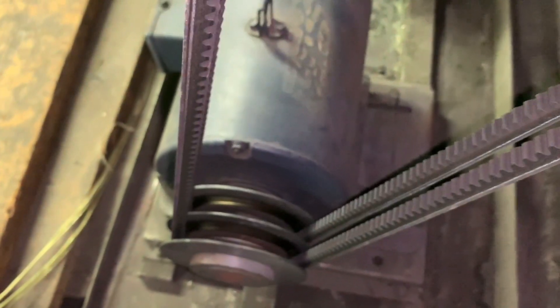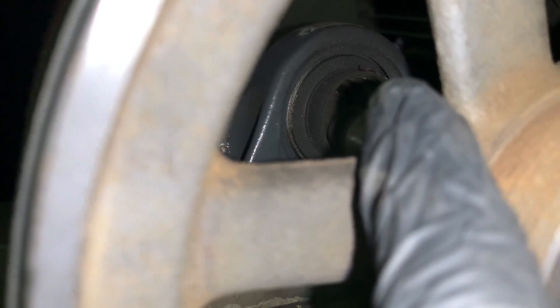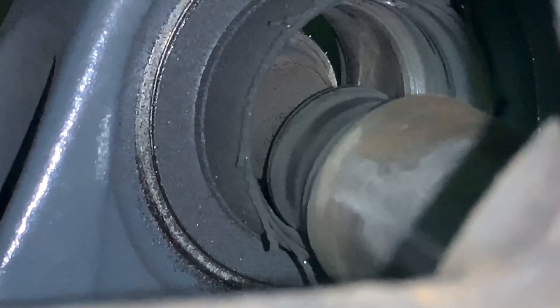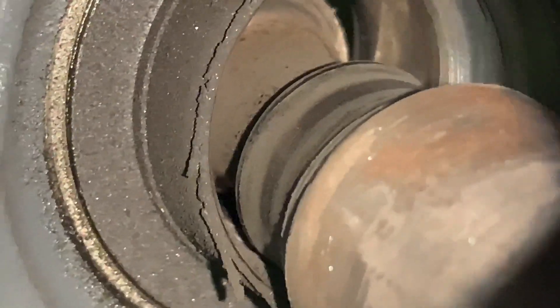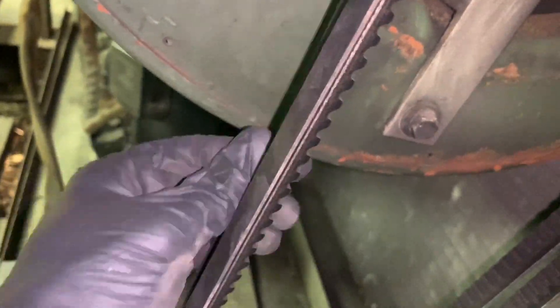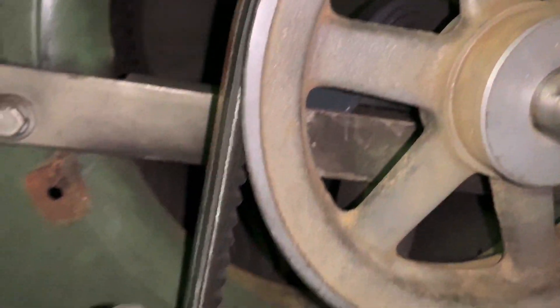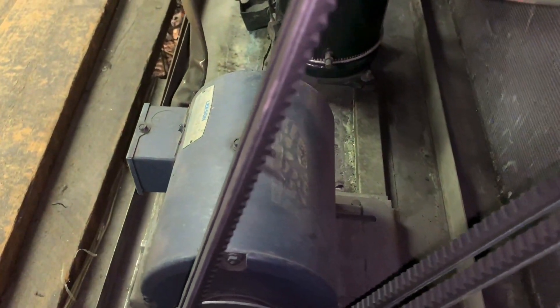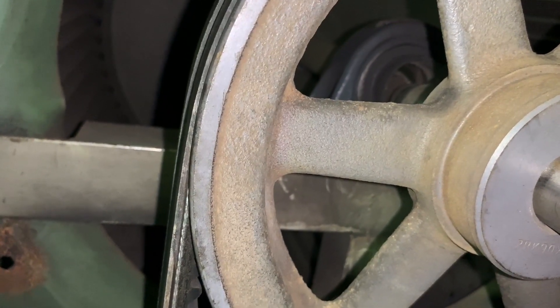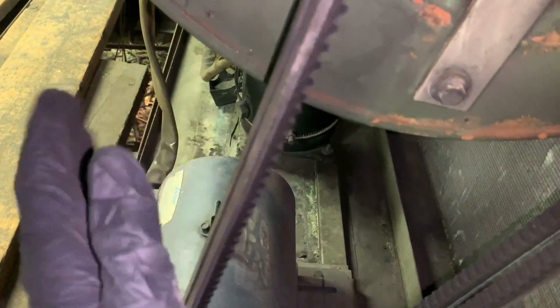Now what I was saying about tension — even though this bearing is shot and the shaft is almost cut through, you can see the tension is too tight. You would think there'd be a lot of slack because the bearing is already broken and the shaft is halfway cut through, but look how tight this is — very tight.